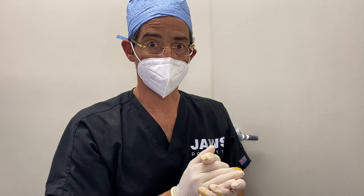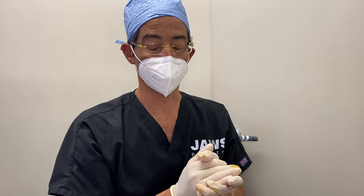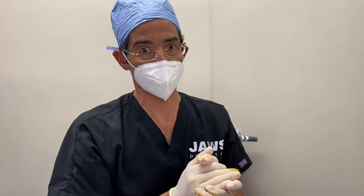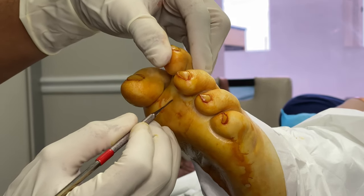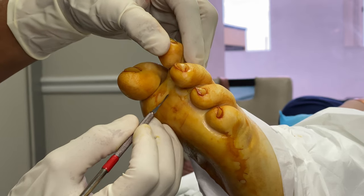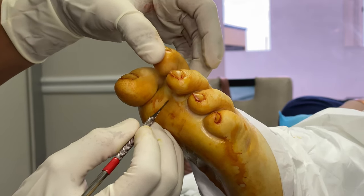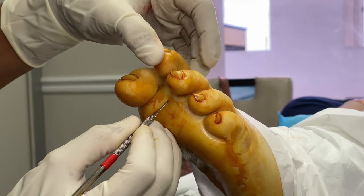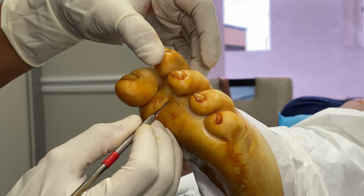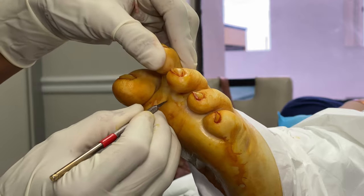Here in our office, the patient is wide awake with local anesthesia, and it really is an extremely effective procedure. The beautiful thing about what we call a flexor tenotomy is that it's a one-stitch procedure. What we first do is make a little incision just like that. The flexor tendons are the ones that flex the toe downward.